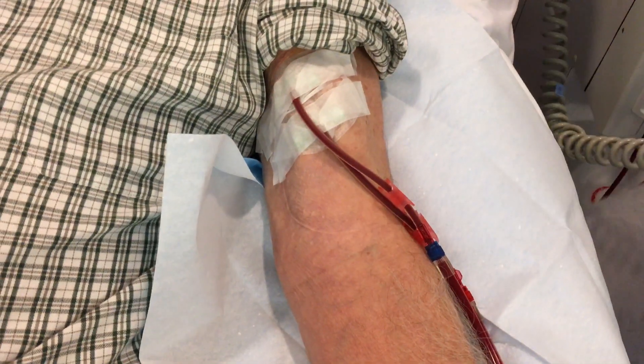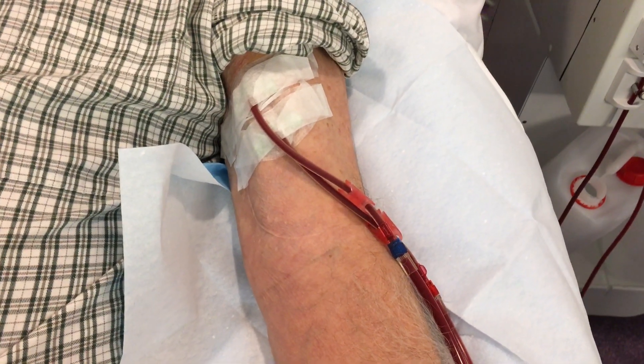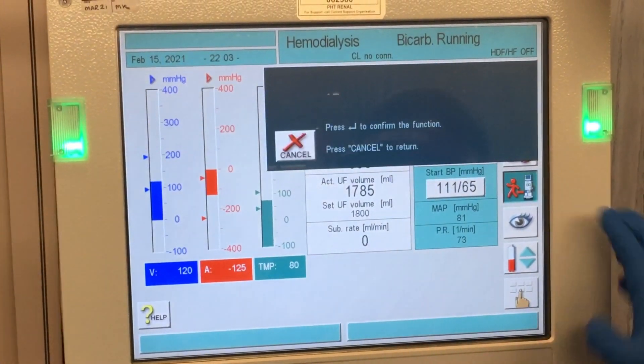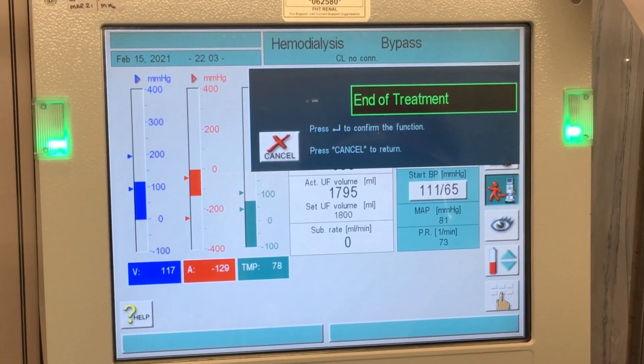Blood pressure is 111 over 65 — that's great. As you can see here, treatment has been delivered.